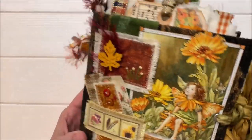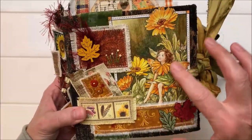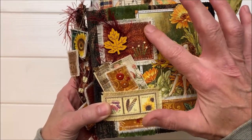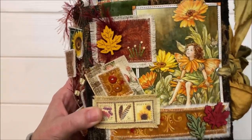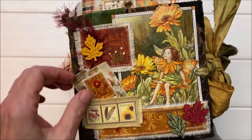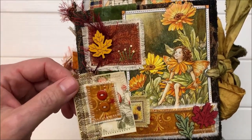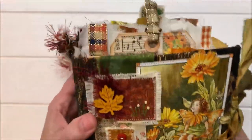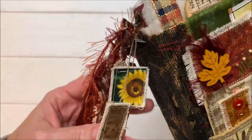So the fall themed journal — I have layered a gorgeous flower fairy image from a book and made a special patch with some embroidery stitches. I do go over some basic embroidery, just easy peasy stuff in the course. If you know how to do fine stitching, you're way ahead of me. A little patched tag and some wooden embellishments.